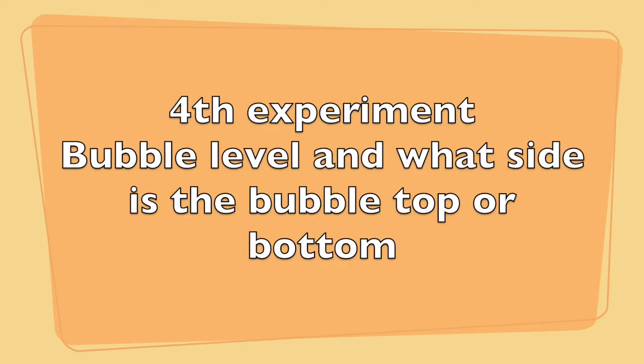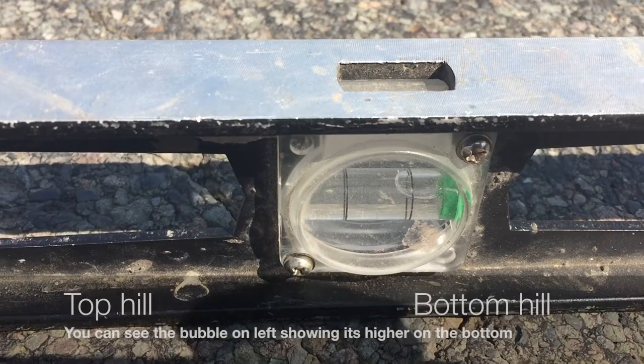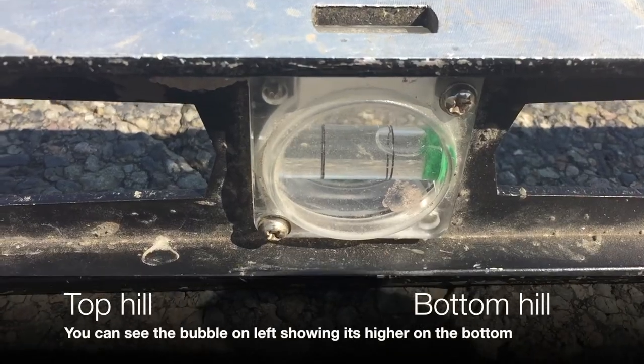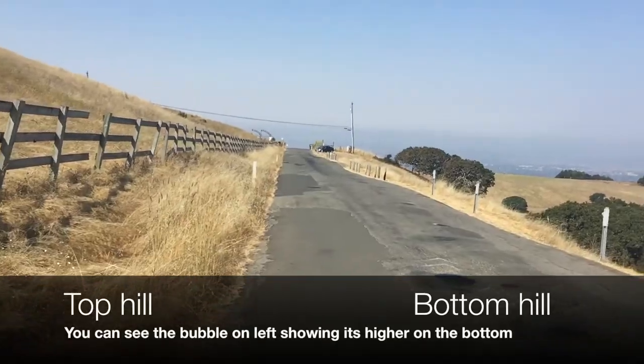For the fourth experiment, I'm using a bubble level to see which side the bubble is on — the top or the bottom. We're at the bottom of the hill; to the right is the bottom and to the left is the top. You can see towards the bottom it's showing raised up, which confirms that when you look at it, it's not quite right.